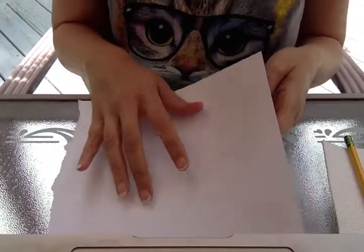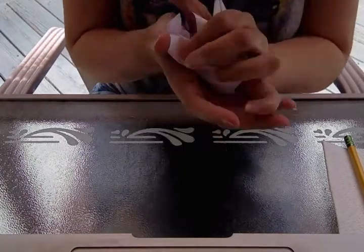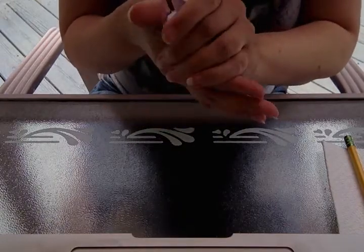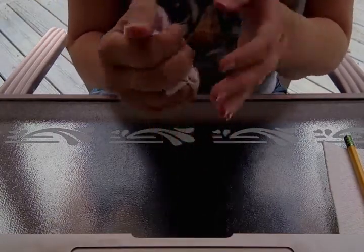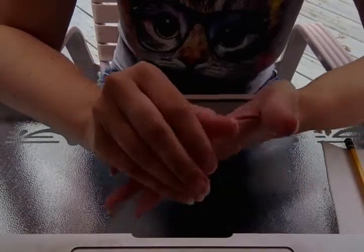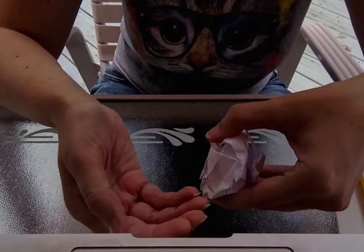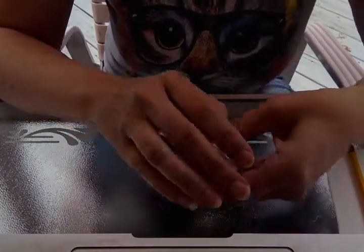Once you have this paper, you're going to roll it up into a ball — or scrunch it up into a ball. We want it to be about the size of a golf ball.